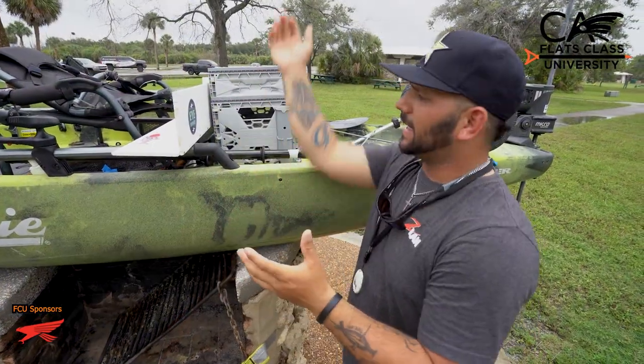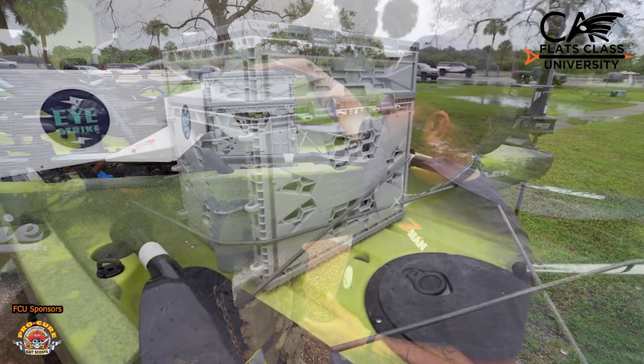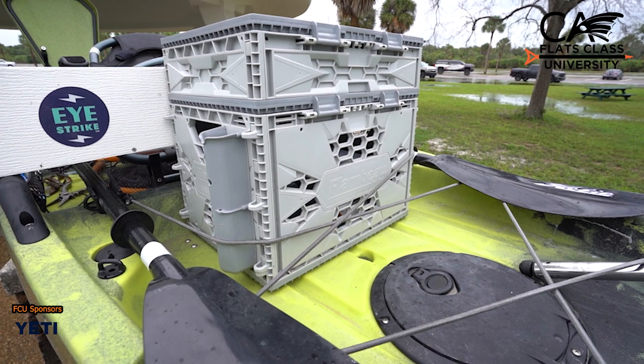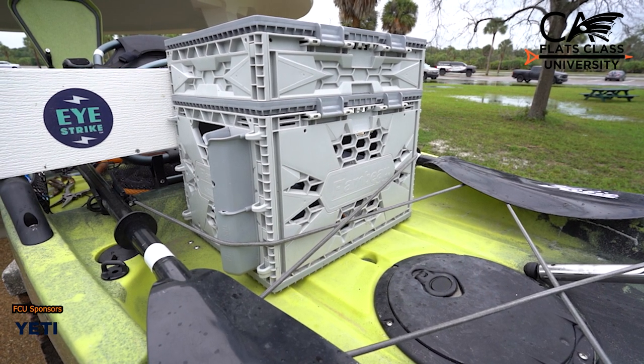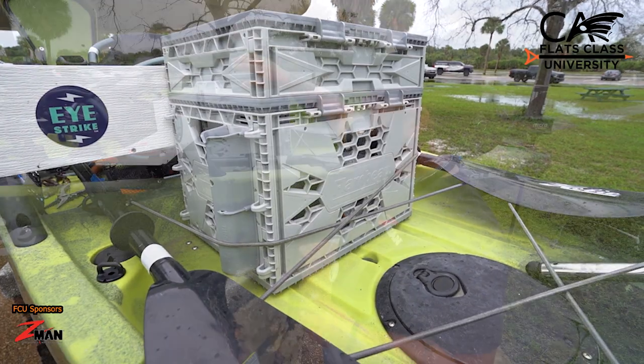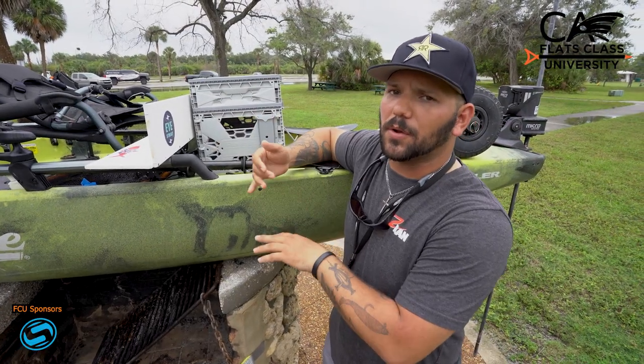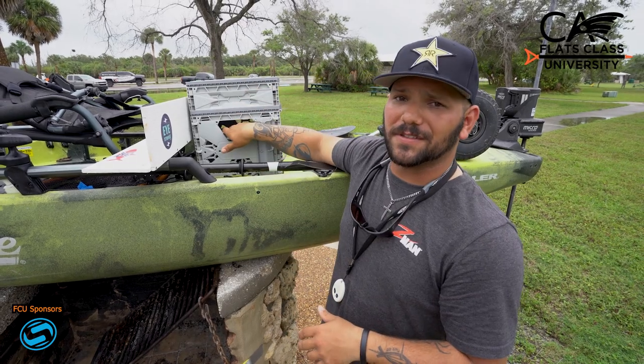Last but not least, how to carry your baits, plastics, and everything. This Flambeau box works really well. I have a top compartment with some of the stuff I use most of the time — packs of Z-Mans, jig heads. And below, I have a bigger area where I can put my boxes, my GoPro, even some food or drinks in there as well.